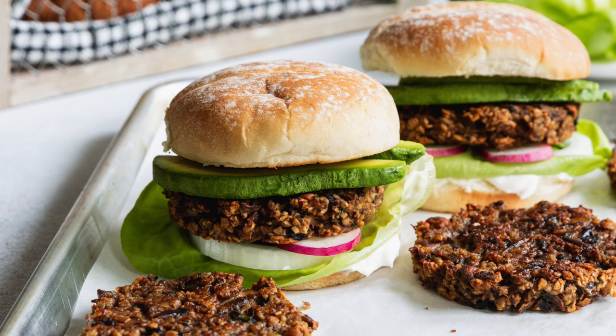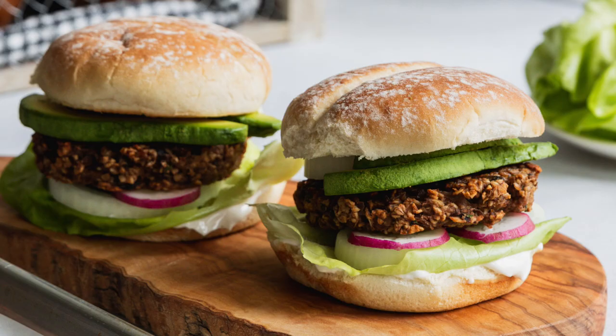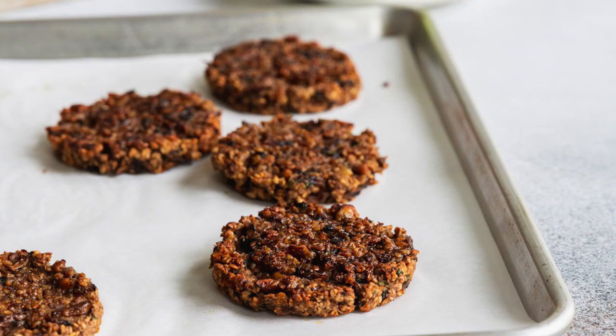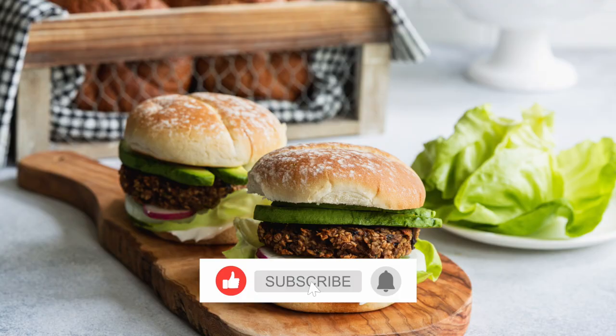Hey there, I'm Chef Ani and today we are making tremendous mushroom oat burgers. We like to put avocado on the top and it makes it super delicious. Memorial Day is right around the corner, and to kick off our beautiful summer recipes that we will be sharing all summer long, make sure to hit that subscribe button.